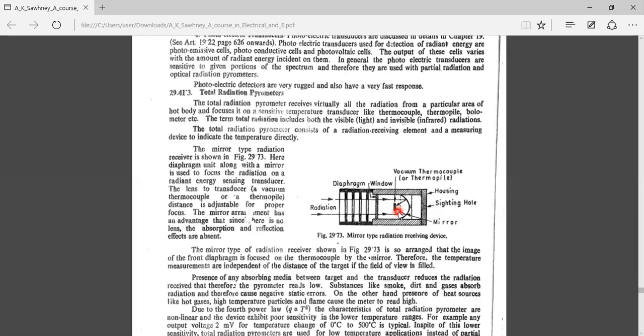When the thermopile temperature increases, compared to the cold junction end outside the housing, an EMF is generated. This EMF is proportional to the hotness of the body. That is the basic operation of the total radiation pyrometer.